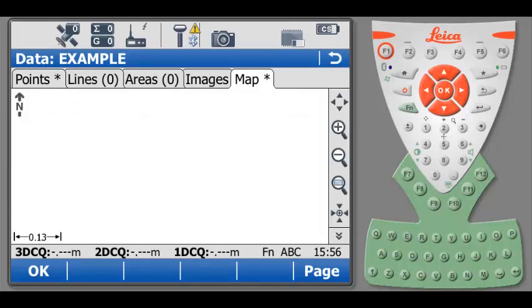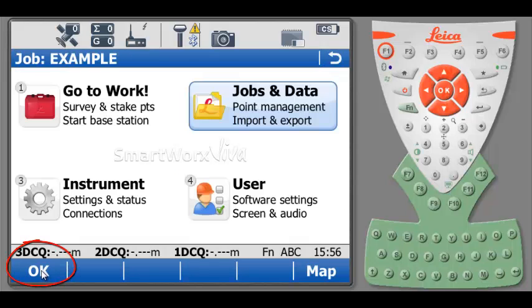We can see the point under the Map tab by doing a window extend with the button located at the right side of the screen. By selecting OK at the bottom of the screen, we will return to the main display of the Viva controller.